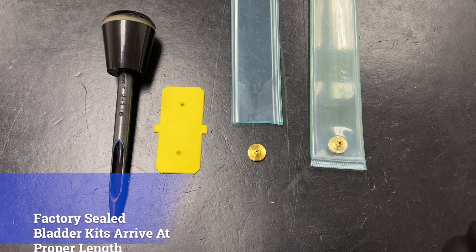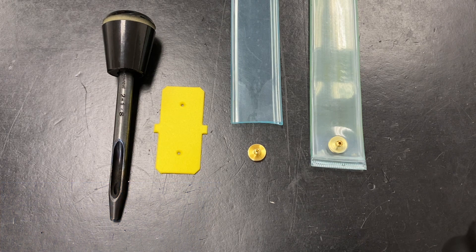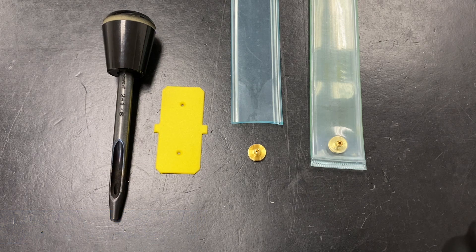Factory sealed bladder kits arrive already at the proper length and ready to install. Unsealed bladders require that a hole is punched in order to install the air fitting, and must be cut to length during installation.